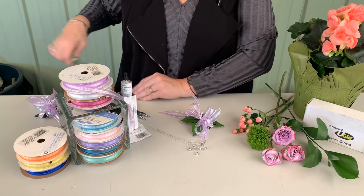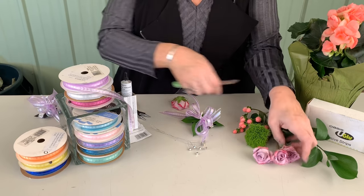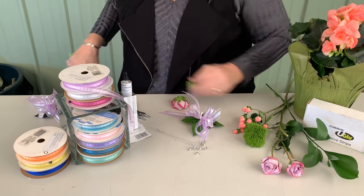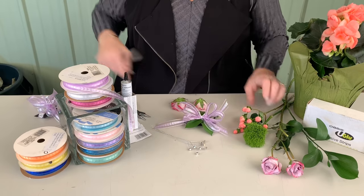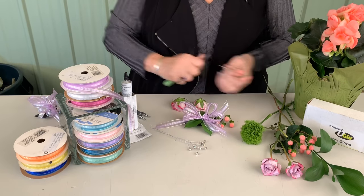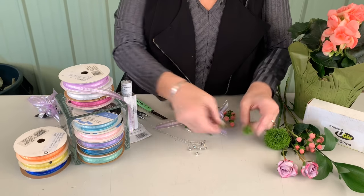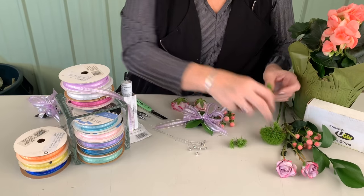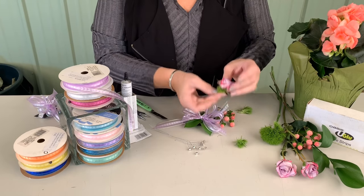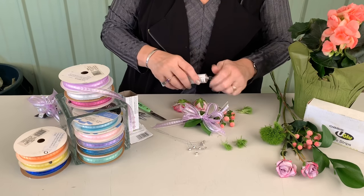Next we're going to start adding some of our floral elements. I'm going to start with our spray roses — remove any of the guard petals and just tuck them upside down so they're prepared and ready to go. I'm going to add some of the hypericum; even on small pieces, texture is very important. I also utilized the Green Trick Dianthus as a stabilizer and to hide any glue. When you put the spray roses in they may turn, so you can utilize the Green Trick underneath to stabilize those roses in your design.